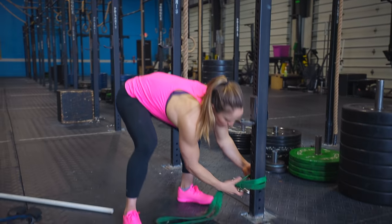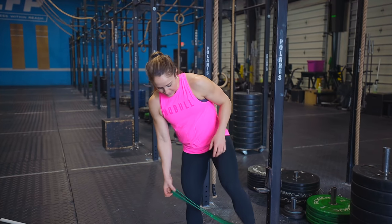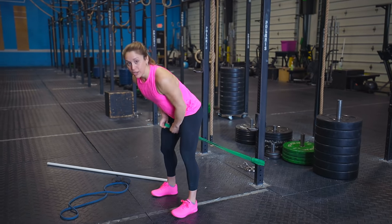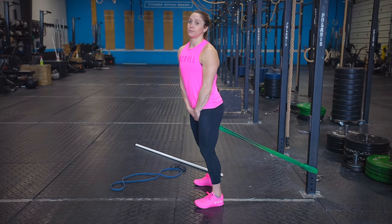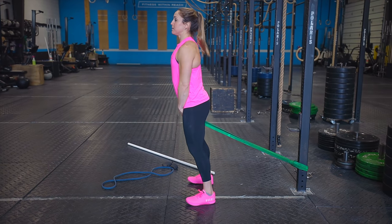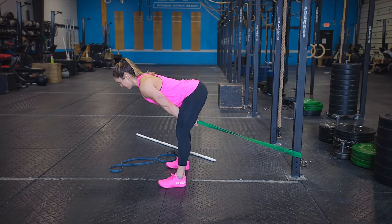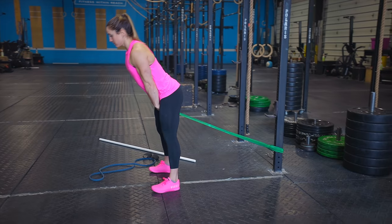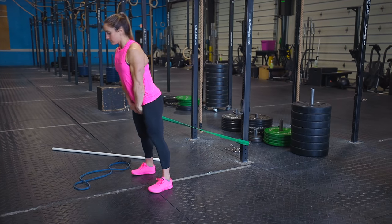The first drill is a band pull-through. Hook a band down towards the bottom of the rig — 6 to 12 inches from the floor — then step over the band and take a couple steps out. Weight should be in the middle to back of your foot. Initiate the movement by pushing your glutes towards the post behind you, breathe in as your chest lowers and hips push back, then drive through your heels, squeeze your butt, and exhale. Three sets of 10 to 12 reps, just focusing on pushing your hips back and squeezing your butt.